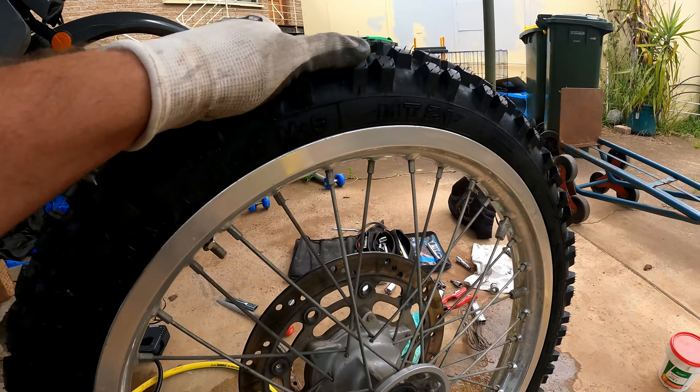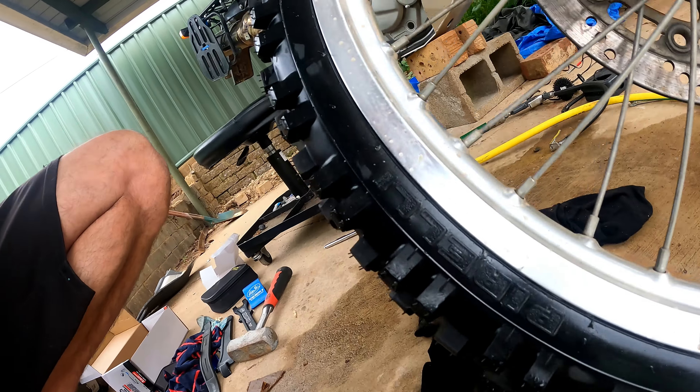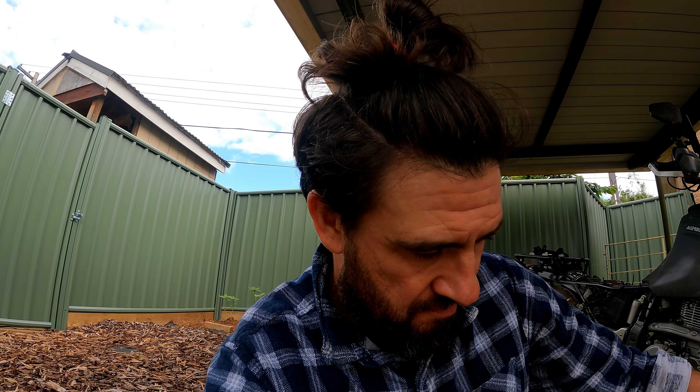Same on this side. It's not perfectly even, but seems all right. Maybe what I'll need to do is put this tire back on, do the rear tire, and then just take it for a quick spin. Some guys on the forum said take it for a quick ride — five minutes down to the servo — deflate it and then reflate it again. But I think it's actually popped.